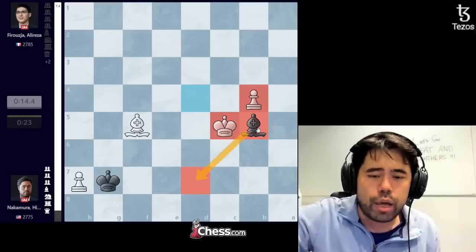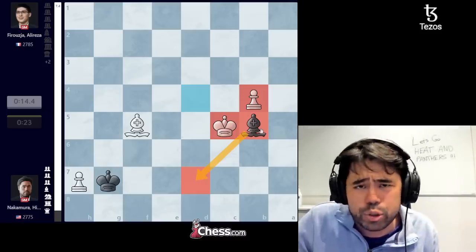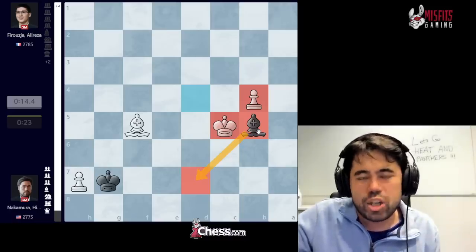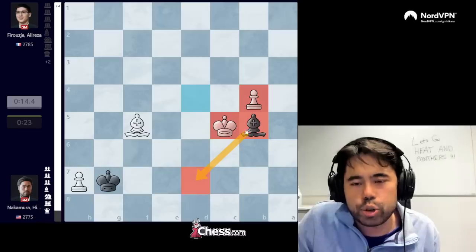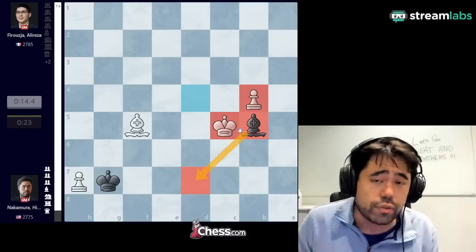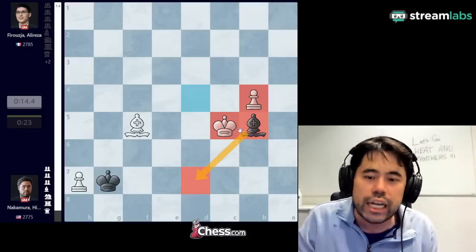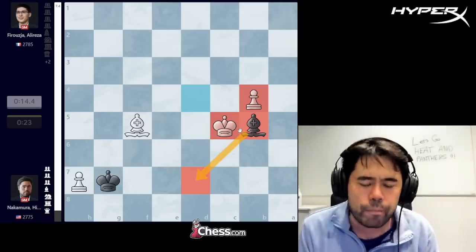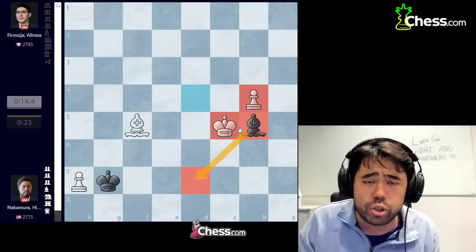There are a couple of bright sides and a couple of negatives. The first thing that's very clear is that my time usage was not very good in either of these matches — I basically used a lot of time at the non-critical moments, and then at the critical moments I didn't have enough time to think and come up with the right solution. That being said, I do think that as far as it relates to classical chess coming up, it's actually a very good sign that I'm using a lot of time, because when you have an hour or two hours on the clock you do need to use your time much more wisely. So that is the bright side — it probably bodes very well for the classical tournament starting in a couple of days.